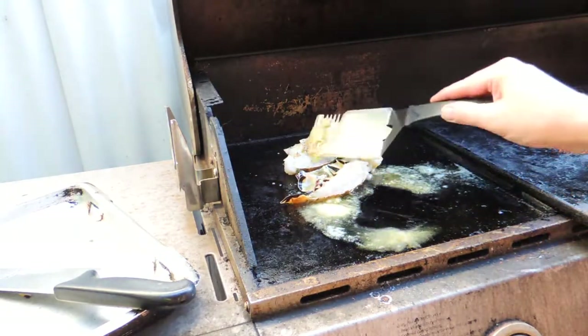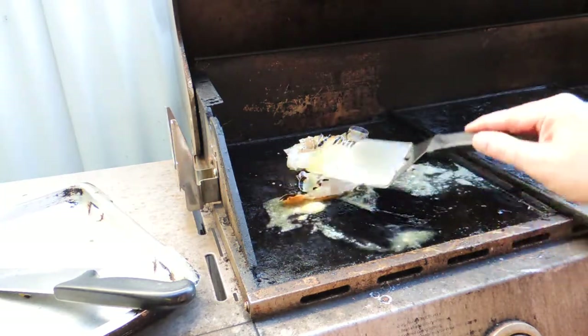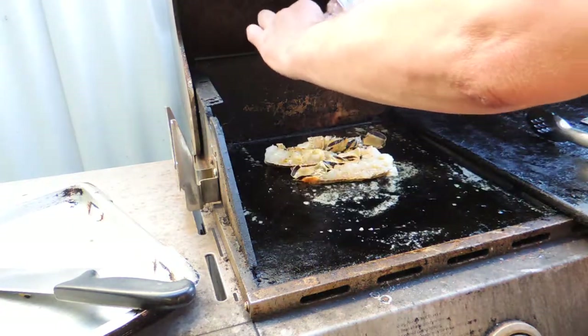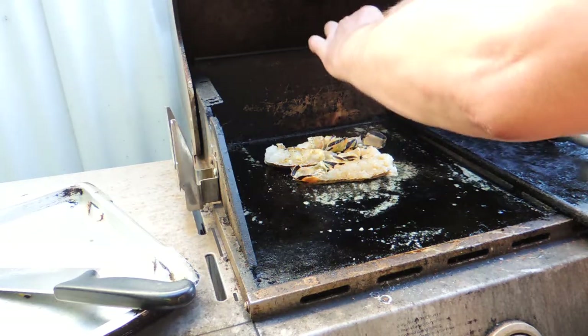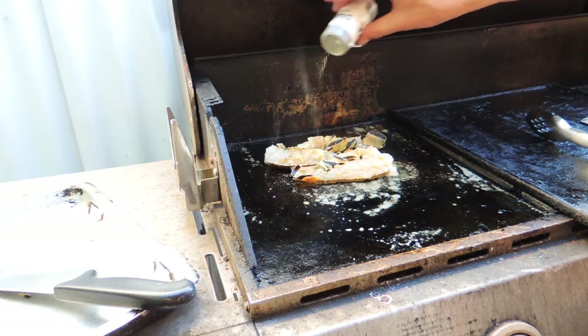I'm going to put our lobster tails down shell-side first and let those cook for about three to four minutes, basting them with that beautiful butter. A little bit of Himalayan pink salt on top as well — that's not going to hurt. And a little bit of white pepper just to really funk things up and continue that Asian feel.